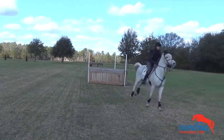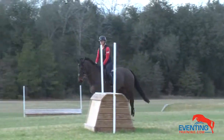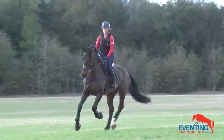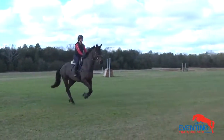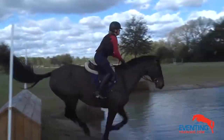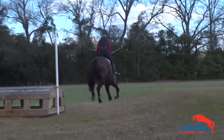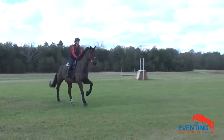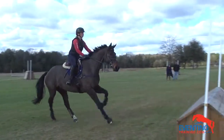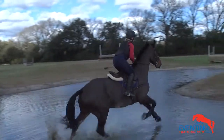Here you can let your reins get a little bit longer so you're not caught up on his neck. That's it — let the right slip through your fingers. Good, look for the next jump, kick him — that's good. Well done. Let's come around and do it all again.